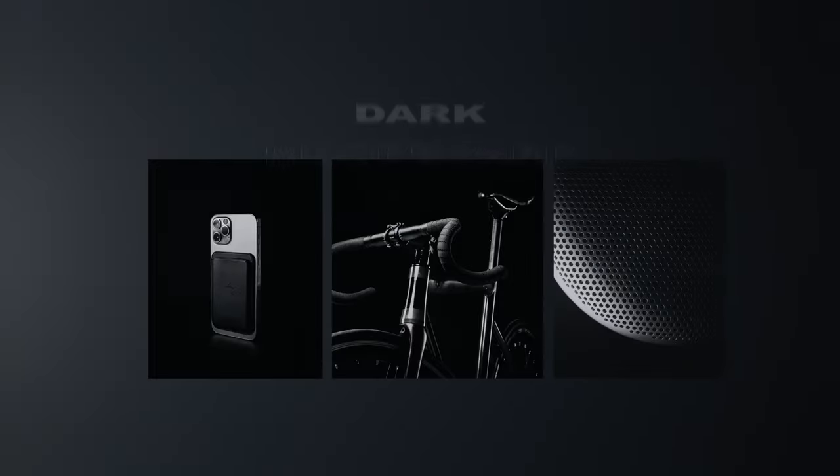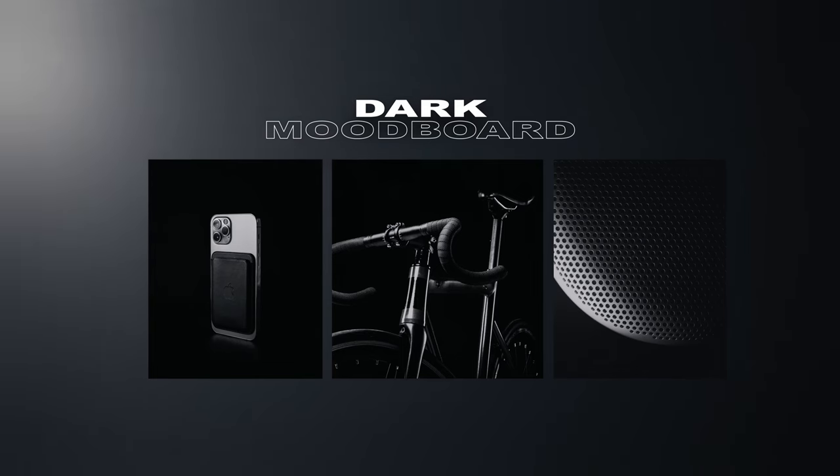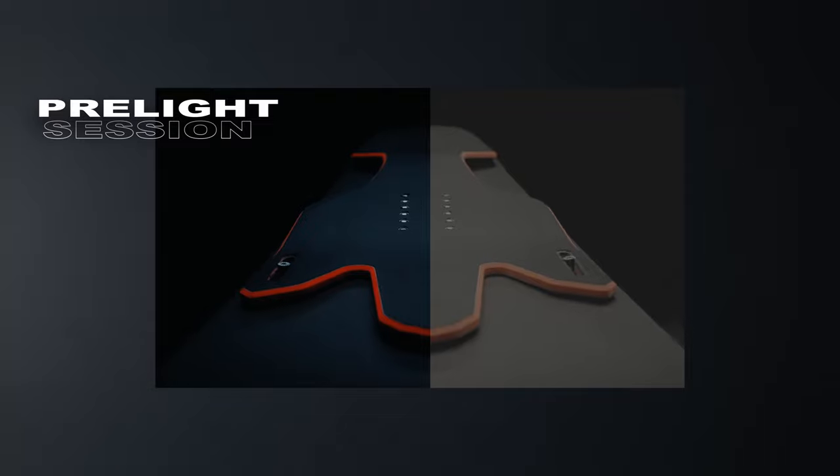A snowboard company asked me to make an ad for their new snowboard technology. We talked about the project and I had the idea to make it dark and very intense to make it interesting for the viewer. So I booked the studio and talked to my gaffer. We planned everything, made a pre-light session, and the client loved it — so it was time to build the set and film the whole thing.